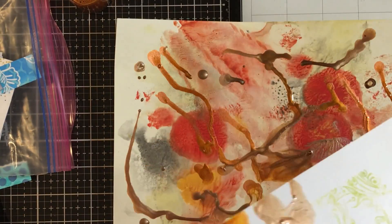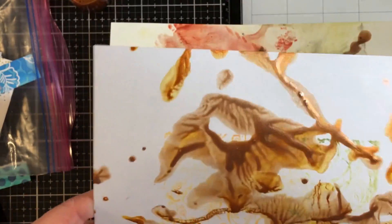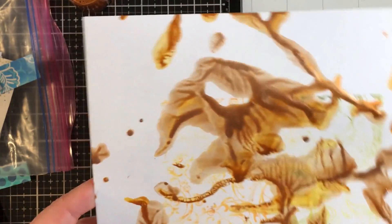Oh, there's some cats on the back! Okay, so that piece of paper we're going to set aside and I'm sure we'll use that for some other project.